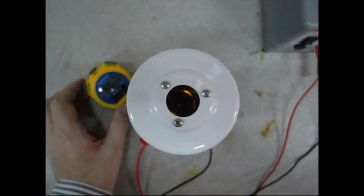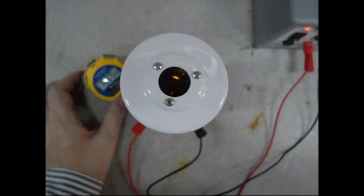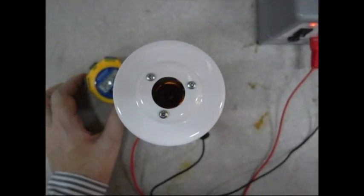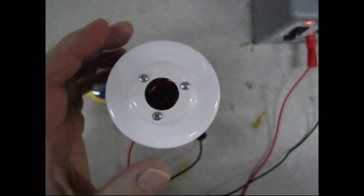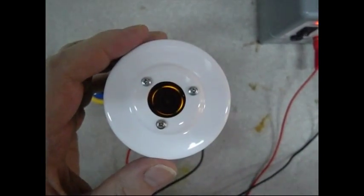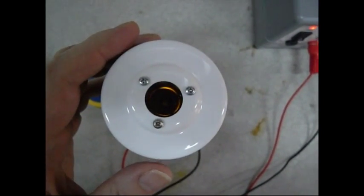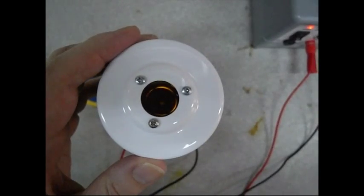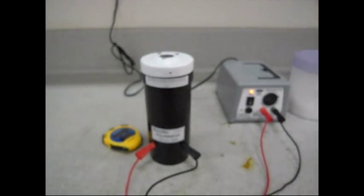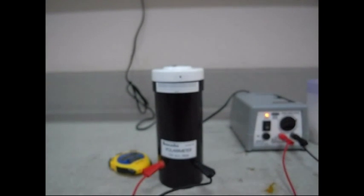We're just coming around to the reading at 20 minutes — the clock reads 54, 55 seconds. You should be able to see a small bit of light coming through the polarimeter. Let's extinguish that light and take the reading — we've now moved up to about 53.5 to 54 degrees.